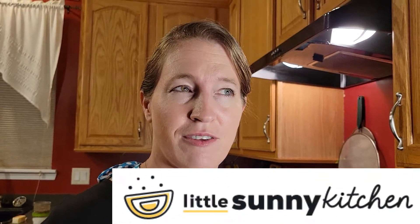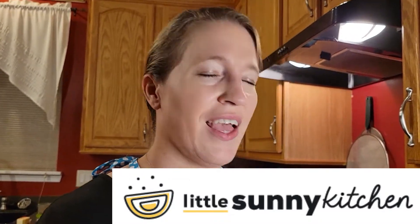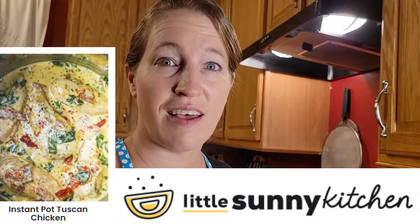Bonjour! Welcome to another episode of Cuisine de Michel. I am Michel. So today, or tonight rather, since this is the dinner I'm making, I'm going to be making a recipe I've made a couple times now and I absolutely love. It's from littlesunnykitchen.com — it's the Pressure Cooker Tuscan chicken.